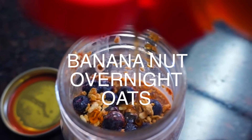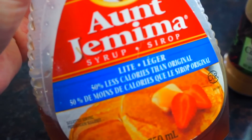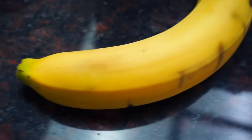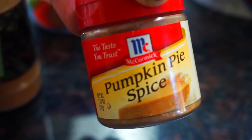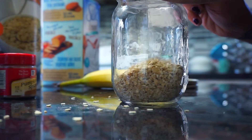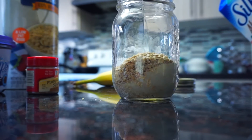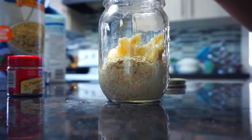Next up is banana nut overnight oats, and this is so good, you guys. You need to try it. So we're gonna need some light maple syrup, some peanut butter, some oats, a banana, some almond milk, and of course some cinnamon. I tried using some pumpkin pie spice, which turned out so good. We're gonna be pouring in half a cup of oats and half a cup of almond milk, using equal parts, and then we're gonna add in a smashed up banana. This makes it so sweet and delicious.